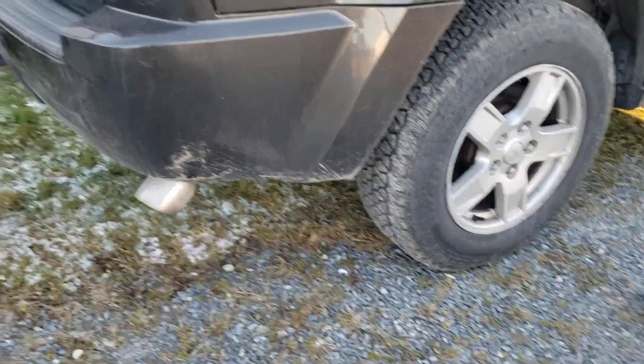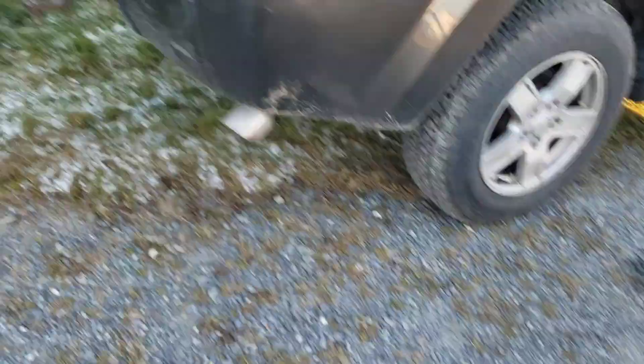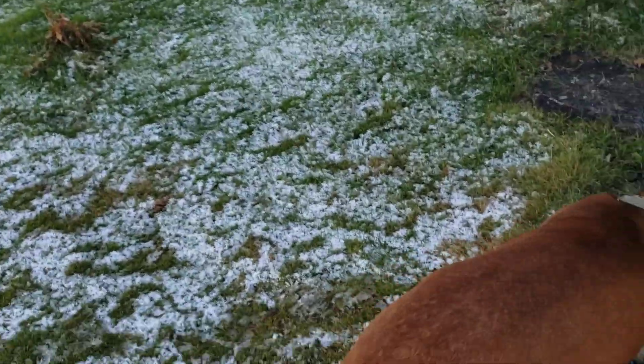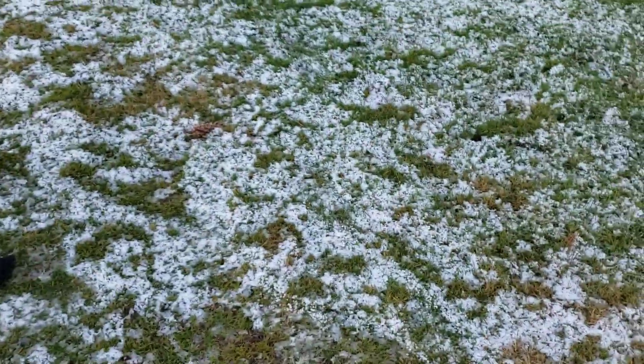Stay tuned guys and peace out. And this is the Zox tip out from the Nissan truck I put on here. Yeah, that's my Jeep. Let's see if we got some snow. Alright, see you guys later, peace out.